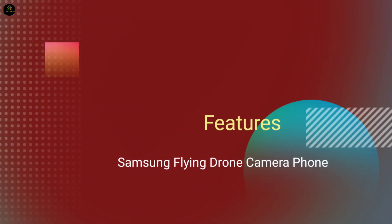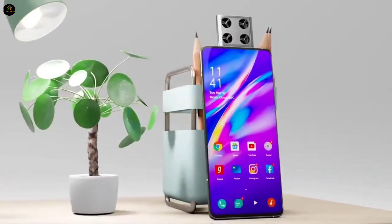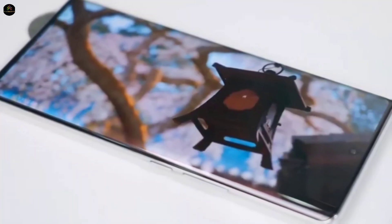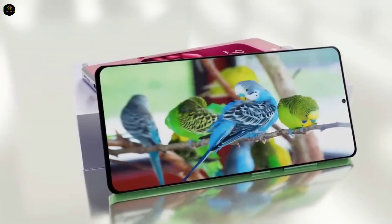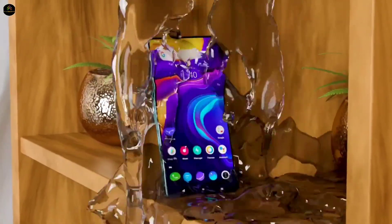Features of Samsung Flying Drone Camera Phone — Display. Samsung's futuristic smartphone flaunts a massive 6.95-inch Full HD Plus Dynamic AMOLED display, with a 1440x3088 resolution and 500 ppi pixel density. Plus, it comes with a 144Hz refresh rate, an in-display fingerprint sensor, Gorilla Glass Armor Plus protection, and an IP69 rating for ultimate durability.